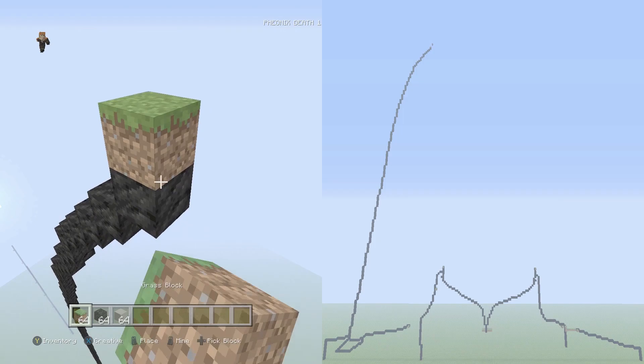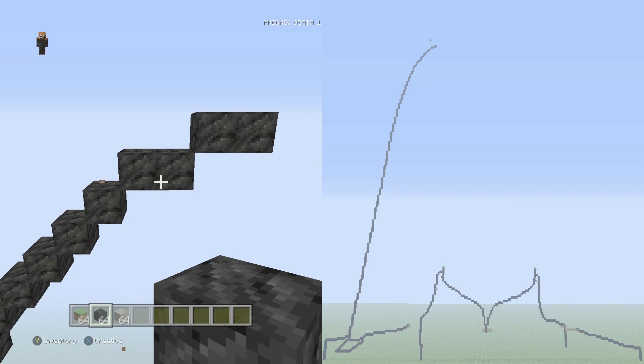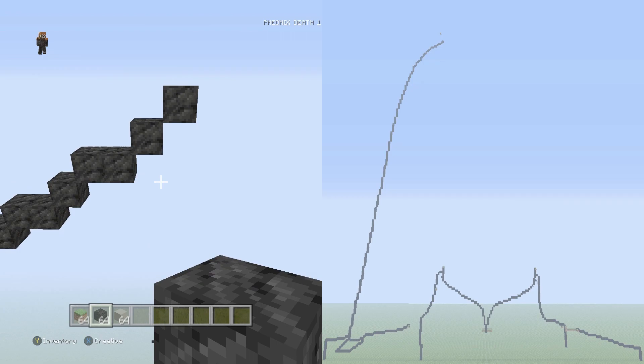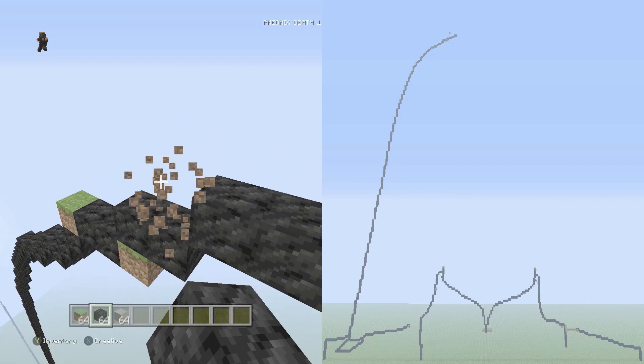Now we're officially switching over to flats. Still putting your placement blocks to the top or right side once done. Going up into the right two flat two times in a row, then one single, then two flat, then two singles, then two flat five times in a row — that's five sets of two-flat.